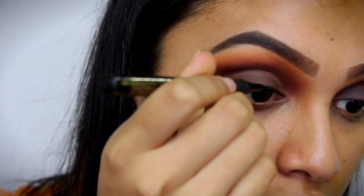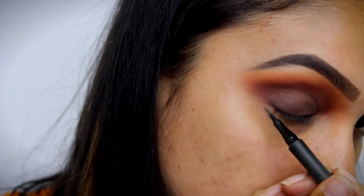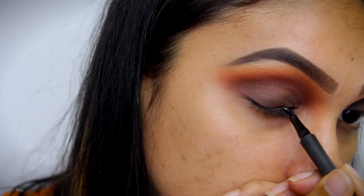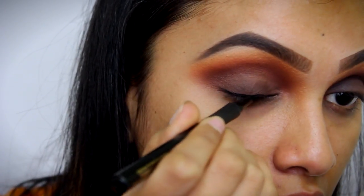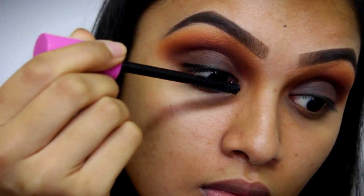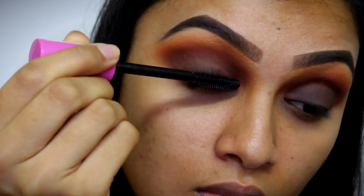Once that is done, I'm just taking my liner and I'm going to line my eyes very close to my lash line. This is just so that our lash band or the falsies which I'm going to apply later on are not seen. Then I'm just going to apply a little bit of mascara to wrap my lashes for the falsies which I'm going to apply.